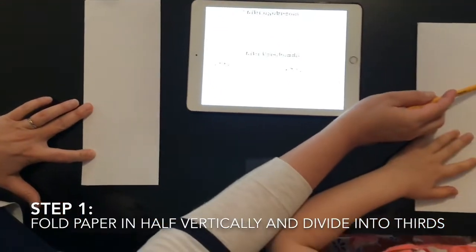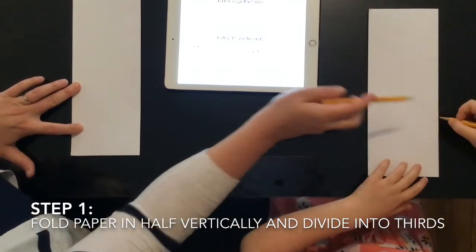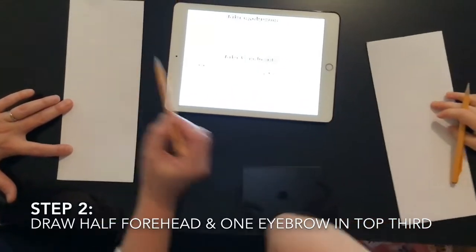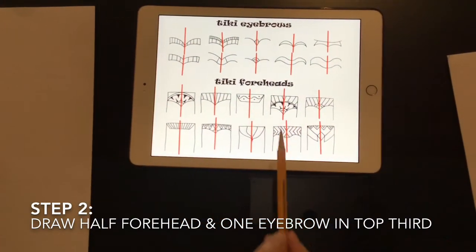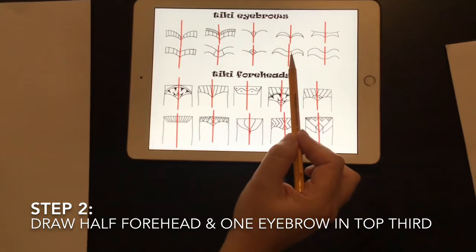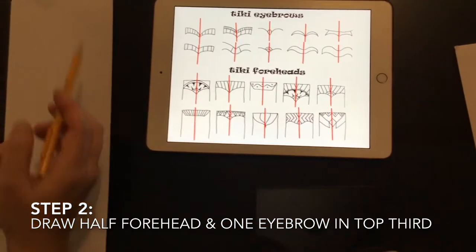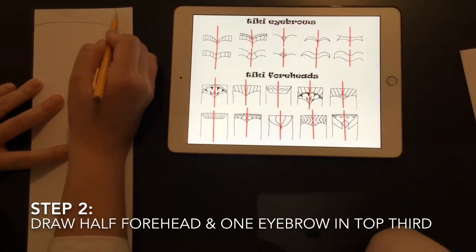Keep your folded side to the right — we'll always draw our nose on the right side. Now we need to divide the paper into three equal parts by drawing two very light lines. Draw one about a third of the way down and another about two-thirds down. Draw them very lightly because we want to erase them easily later. Now we're going to start at the top. The top section is the forehead — you can choose any forehead style, but remember we're only drawing half.